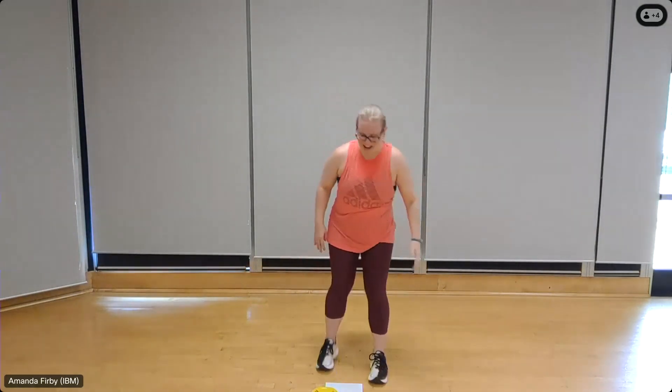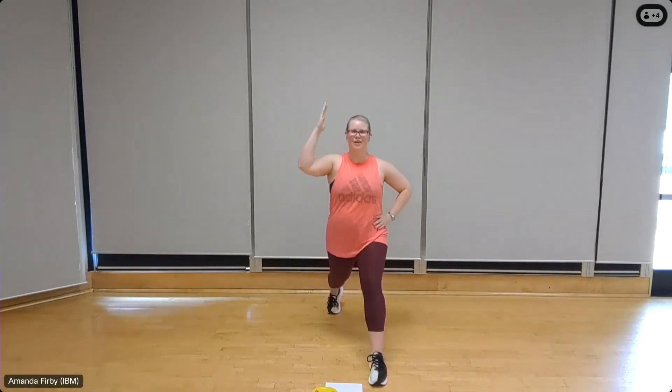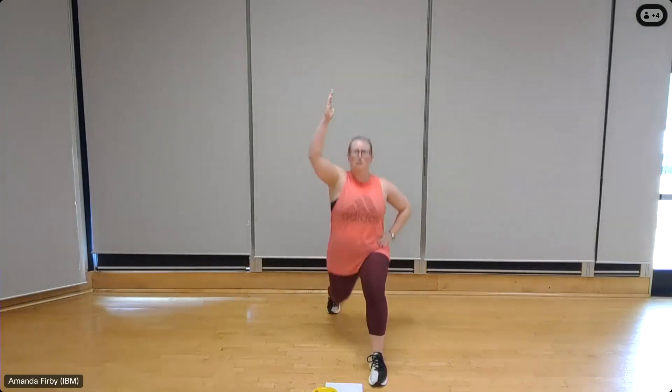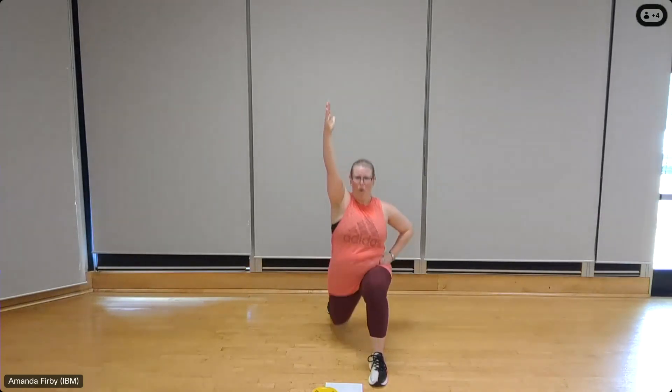Over to the other side, one more lunge. Left leg back, left arm coming up, shoulder set back. Eight, seven — keep that chest upright, abs pulled in, belly button toward the spine — one more.